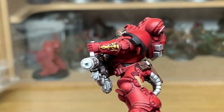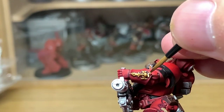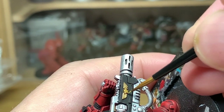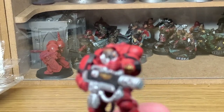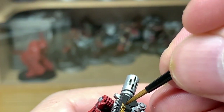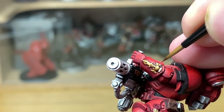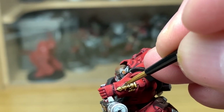Next up it's Citadel Liberator Gold and we're going to highlight the Retributor Armour. You want to be thinking about where the light is coming from again, so you're going to be highlighting the areas that are on top and not highlighting the areas that are on the bottom unless it's a top edge. After that we're going to add a little bit of Vallejo Modeler Chrome or Vallejo Modeler Silver to the Liberator Gold, just to do little highlights on these gold areas — the top edges and bits that will be catching or causing reflection of light.